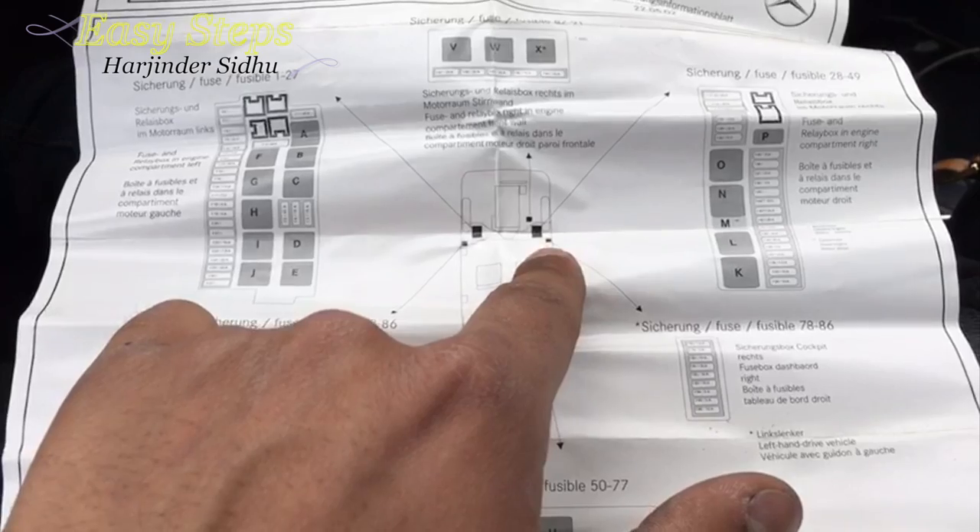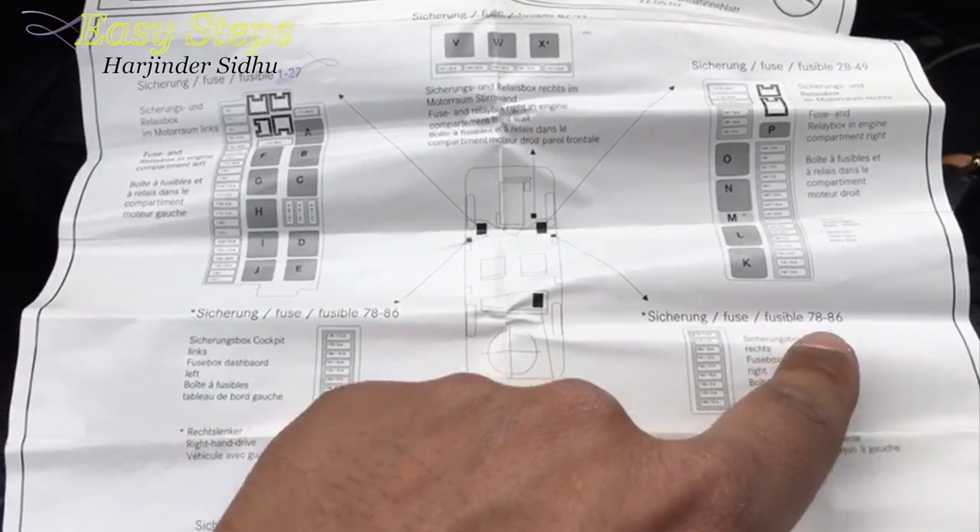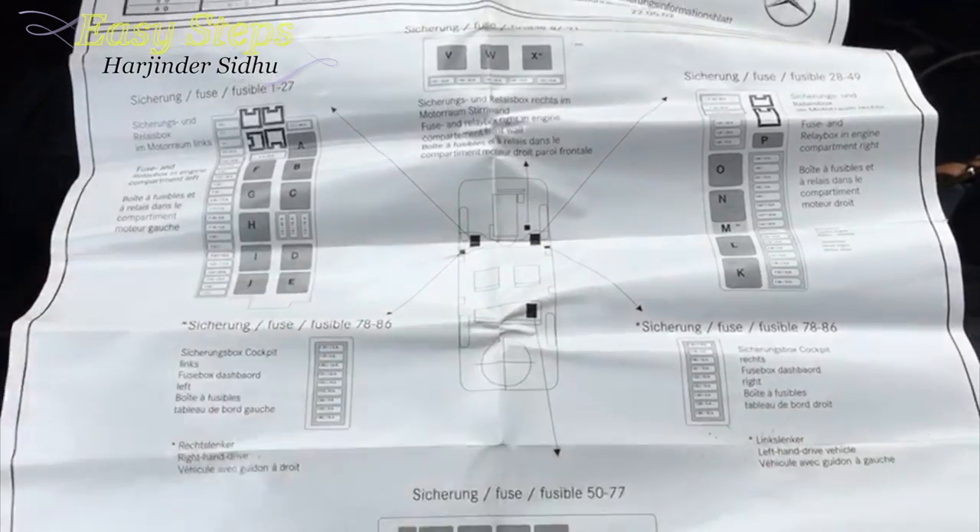I've taken a look at the fuse chart and F86 is going to be in the passenger side, on the inside of the cabin on the right side. As you can see it's fuses 78 through 86. I'm going to show you how you can replace the fuse.